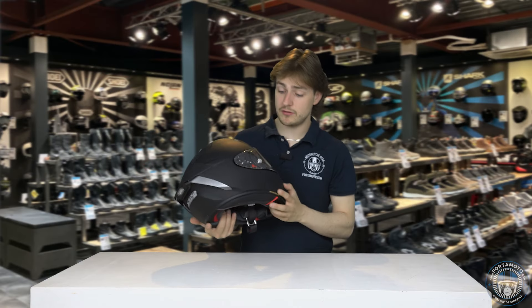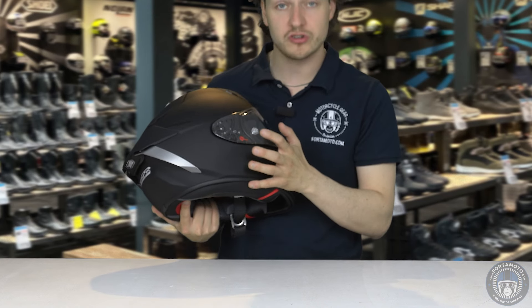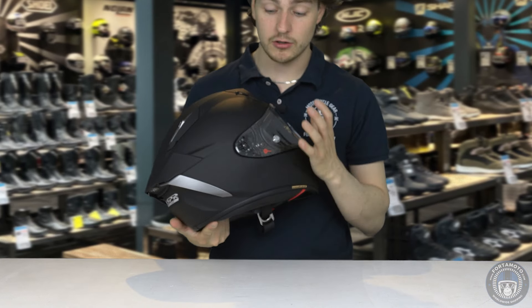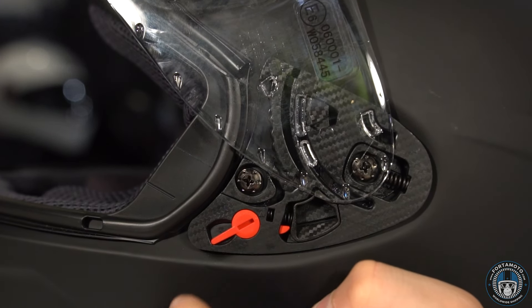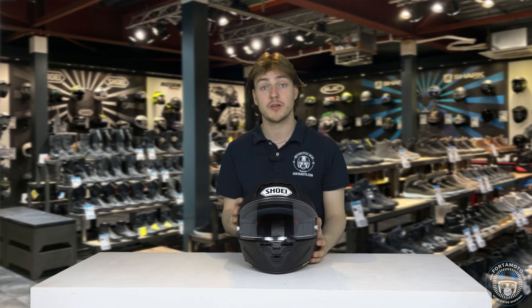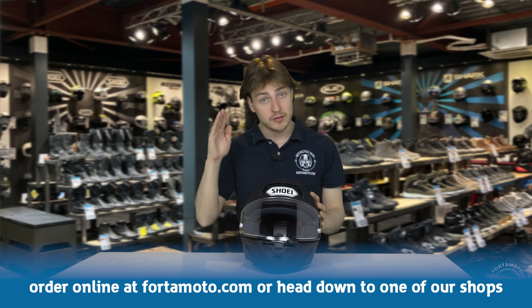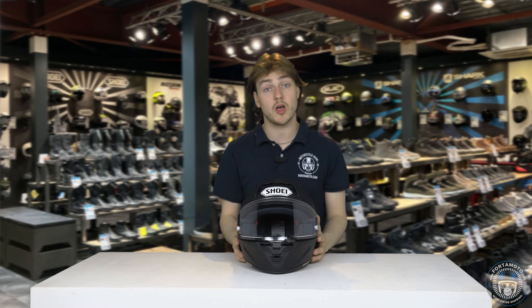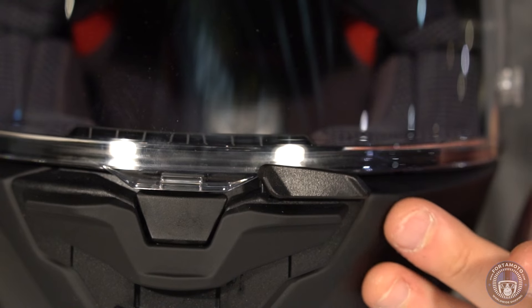Another interesting feature is these red switches on the visor mechanism. If you put the switches down, it actually locks the visor tighter and it won't be possible to remove the visor in that setting. So sometimes when you see people in MotoGP take a tumble and the visor flies off — if you have that setting engaged, that will not be possible with this helmet. The visor won't come off, making it stronger and tighter to the shell.